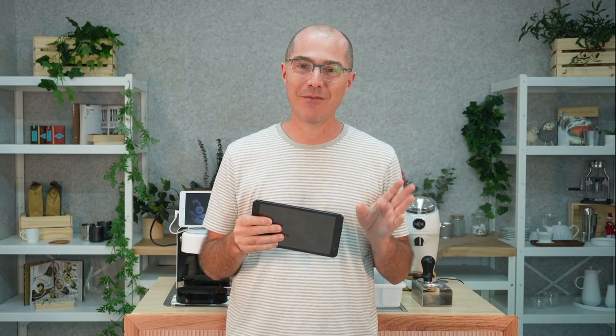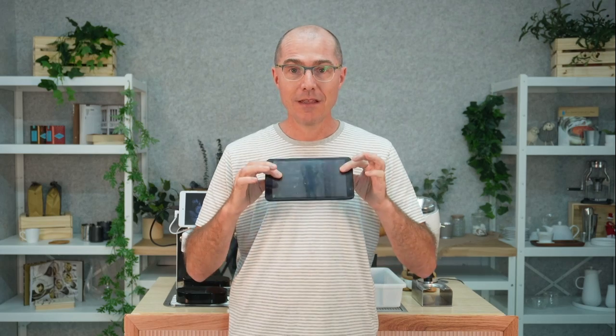We learned this at Decent Espresso the hard way. We ship out a tablet with each of our espresso machines, and in about a year of switching to much nicer tablets we've had to replace about a third of them. It's part of our warranty so the customer doesn't lose, but we lose. We really wanted to dive in — we also don't like the financial waste or the electronic waste of throwing those tablets out.